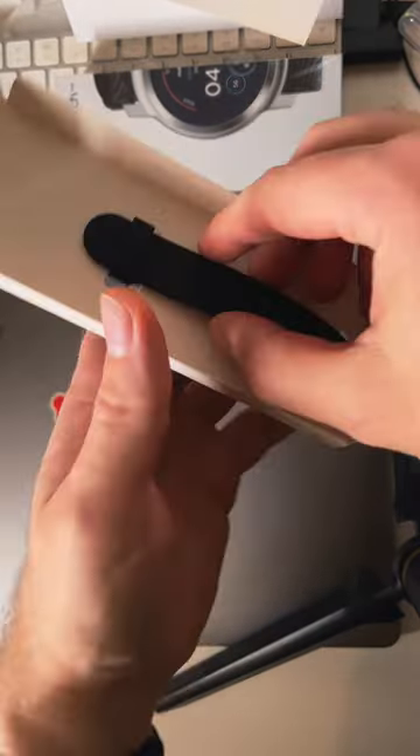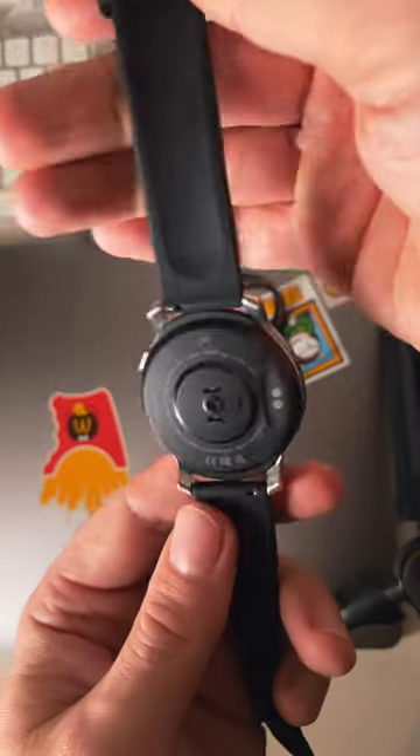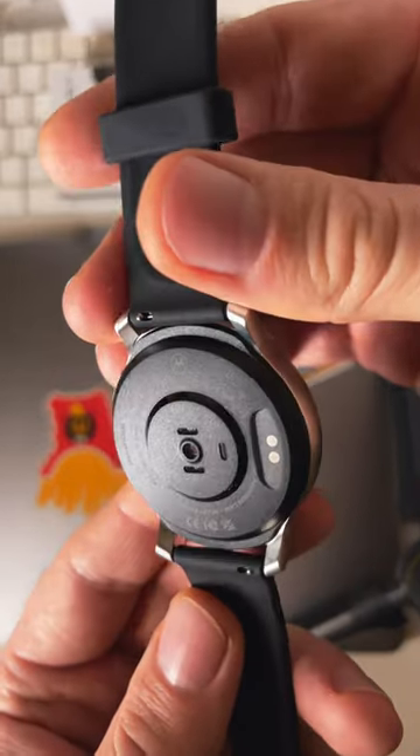The watch is very nice looking. I liked it even in pictures and also like it in person. This is how the charger is attached. The watch doesn't hold the charger very well.